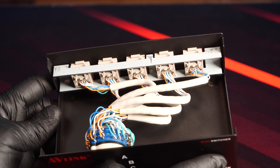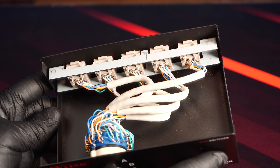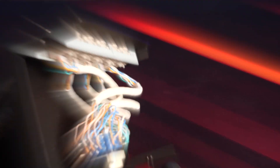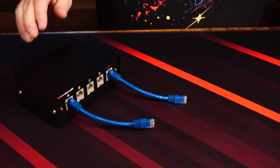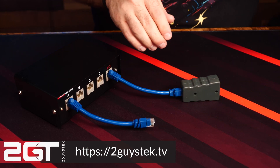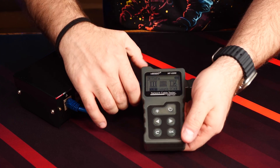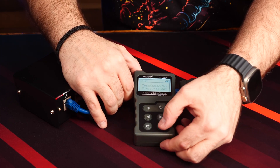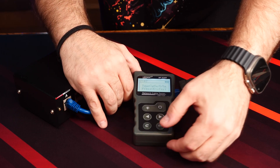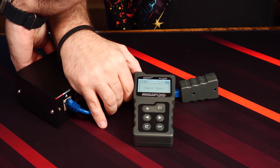I'm assuming they're Cat5, but they could even be Cat3. Their labeling on the jacket doesn't actually list their category, just that they're EIA, TIA compliant. I wasn't even sure if the switcher was even properly cabled straight through, or if there were some other shenanigans going on with how the ports were wired. So I grabbed a basic ethernet continuity tester and tested the connectivity. With the switch on, we get a full pass of the cabling. And with the switch off, we get an open or fail — which is what I expected, but you never know.